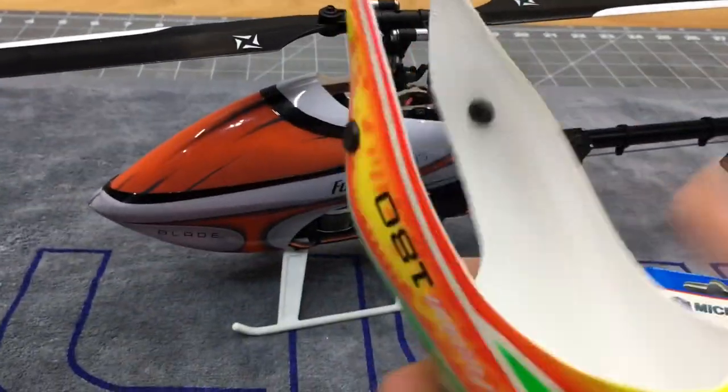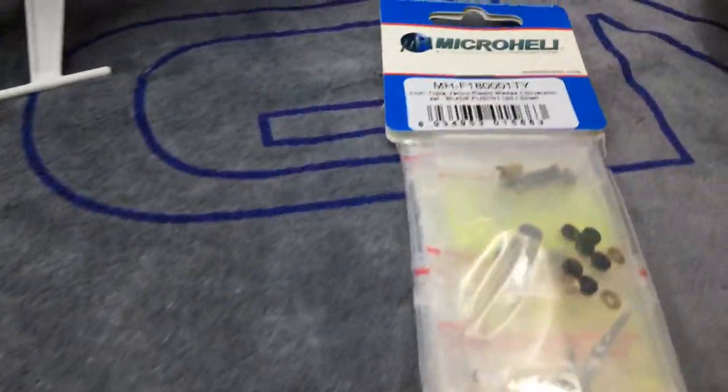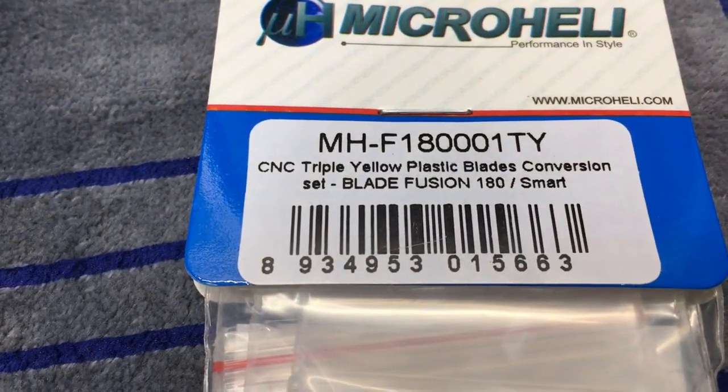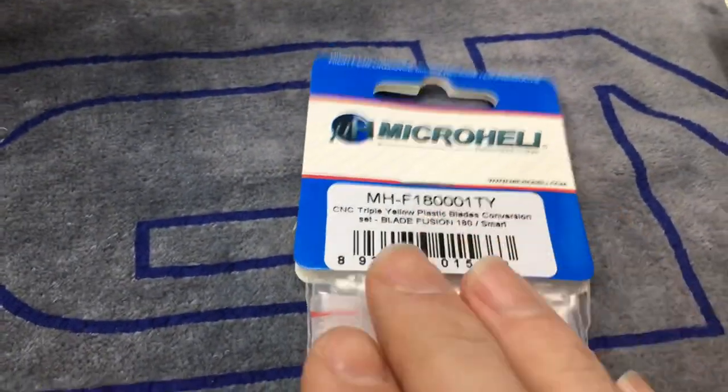Huge thank you to Micro Heli for sending me the canopy and the three-bladed head. This is for the Blade Fusion 180 and Fusion 180 Smart.